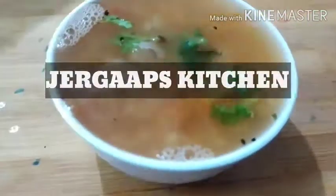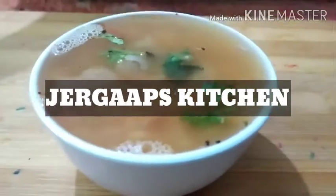Hello friends! Welcome to my kitchen. We are going to make a chenna soup.